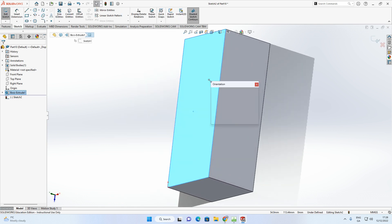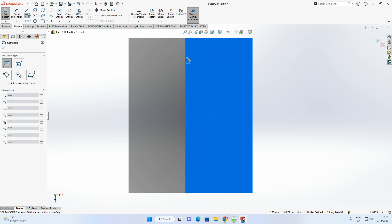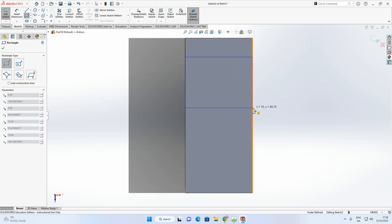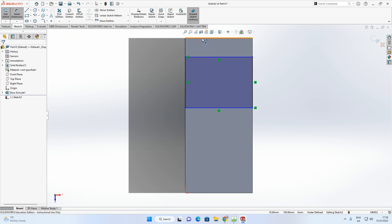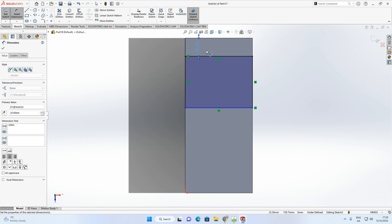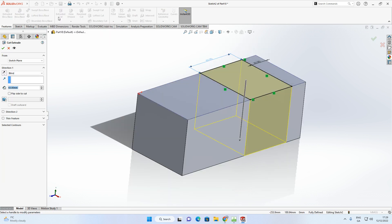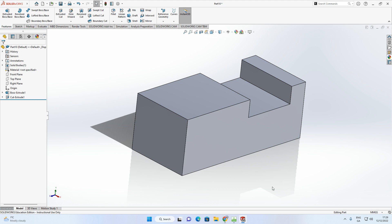Click on the top surface to sketch on it — it's like your sheet of paper. Press the spacebar and click Normal To so you're looking straight down at it. Corner rectangle: make sure you're on the edge — it highlights orange. Click on the corner, drag to the opposite edge, click. Smart Dimension: the distance from edge to line should be 20, and the length of this line should be 60. Then Features > Extrude Cut, blind, 20 millimeters. Accept.